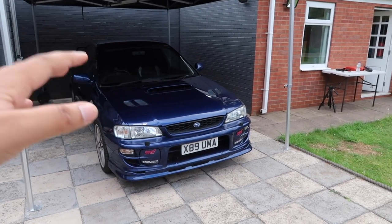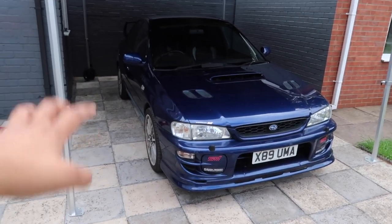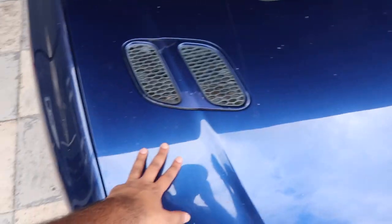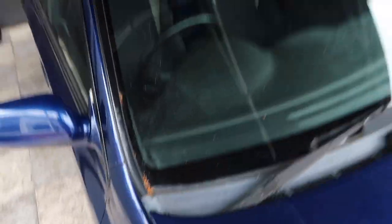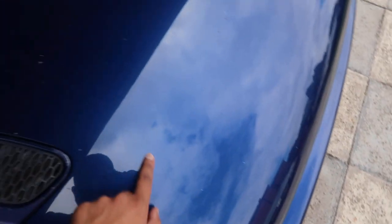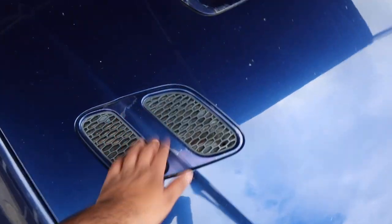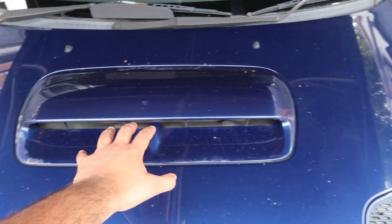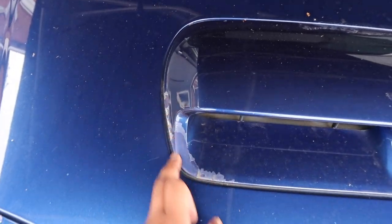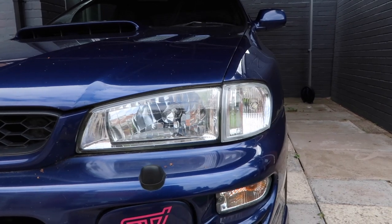We'll start with the easy stuff first — visual condition of the car, inspecting the paint up close, looking for any marks and little bits that are broken or need work. This is Mica Blue, which is the colour I wanted. The gold wheels are on the way. Paint-wise it is a bit filthy — there seems to be dirt fully ingrained in it. I believe this thing was sitting under a tree. The bonnet itself seems to be okay; with a nice polish it would probably come out quite nice, maybe a few hairline scratches. These vents seem to have a bit of lacquer peel on them.